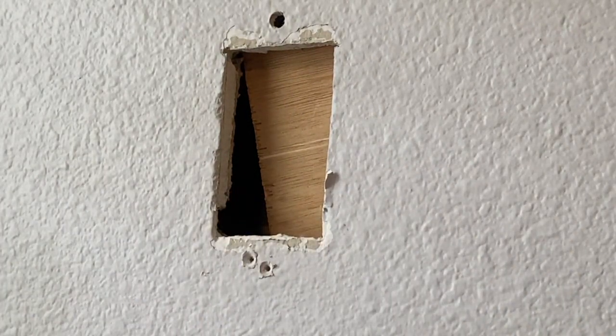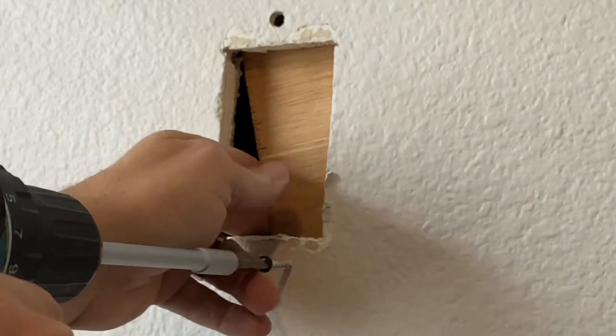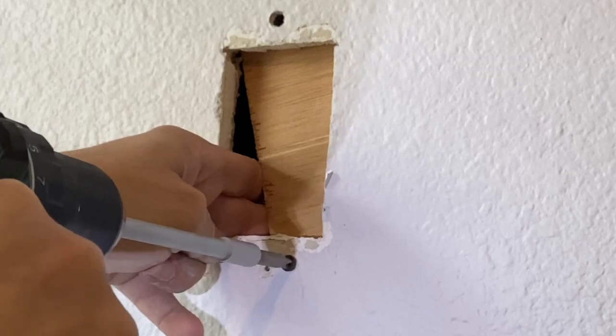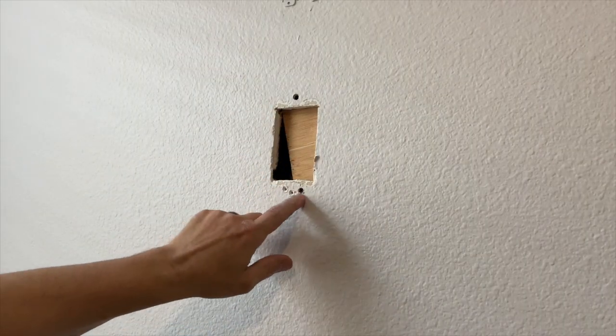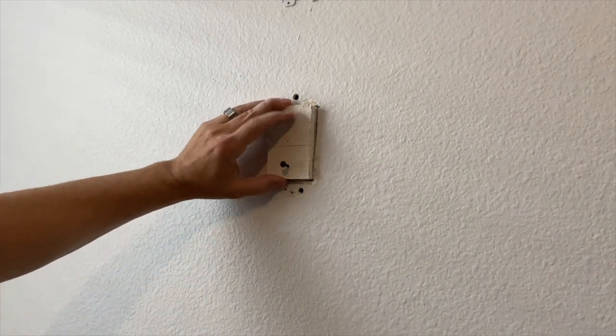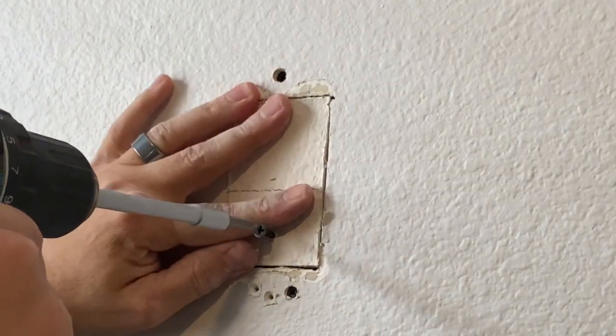I'm going to have to cock that off to the side a little bit, but that's fine because all that really matters is that we have a good backing for the drywall to go into and then we can sink our screw down into it. So now we should be able to get our next filler piece in.